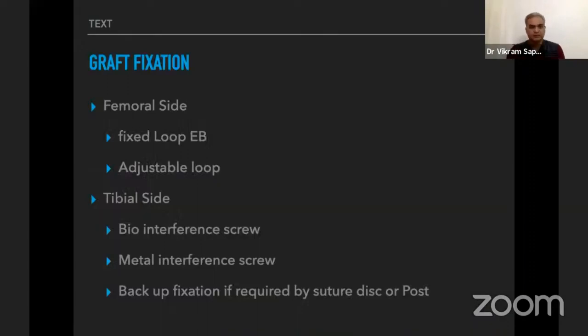On the femoral side, we prefer a fixed-loop endobutton or an adjustable loop. The advantage of the adjustable loop is that you can cinch it further after tibial fixation — useful if the graft feels loose — and it works well when the tunnel is very small. On the tibial side, the preference is a bio-interference screw or metal screw. A suture disc or post is used as backup fixation if the graft is short or sits at the mouth of the tunnel.